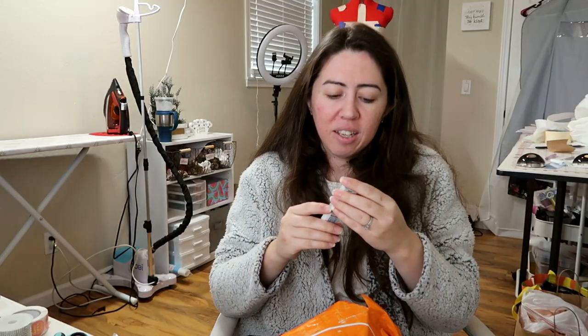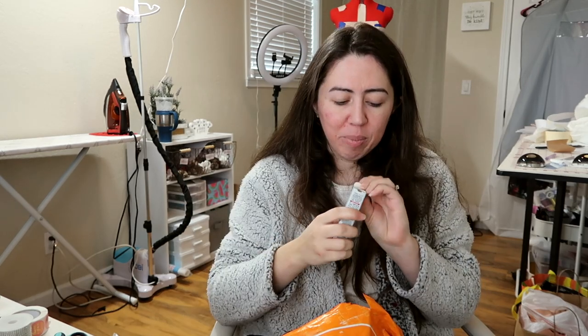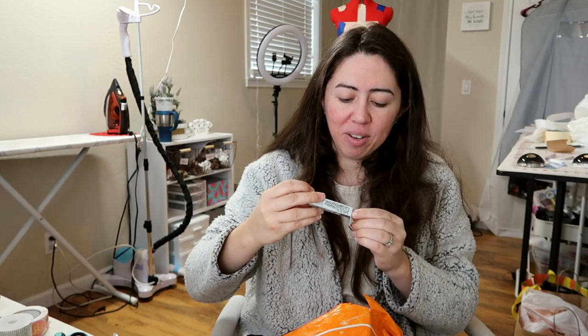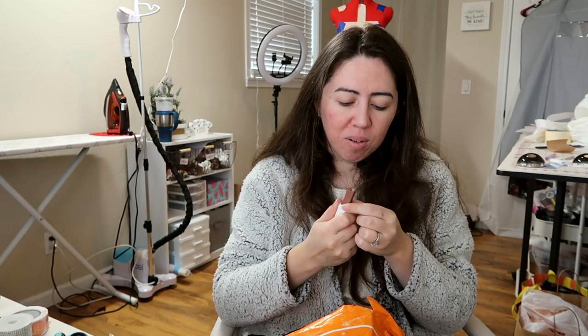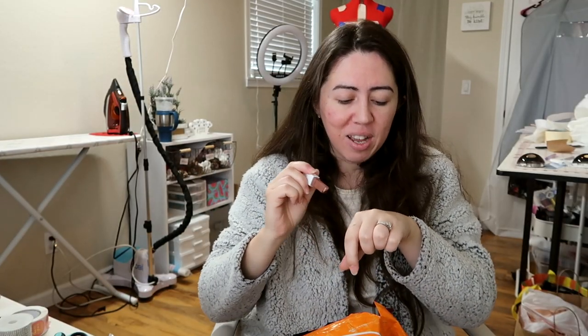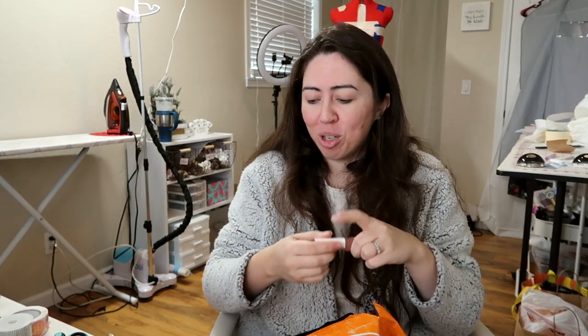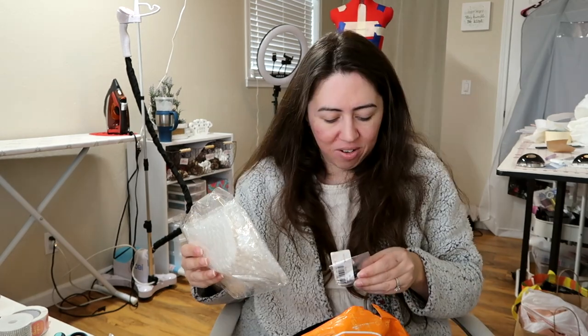Another thing I got is this eyeshadow — it's like a dual color. Let me show you. I wonder if I can test it out today. It has like two colors — I guess you just go like that. Did it even work? Let me see if I can do it on my hand. It does work. I like to try things — it was cheap. Now it's on my hand, but okay.